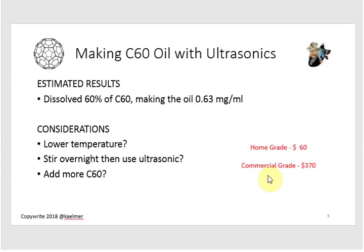Right after the video I poured the contents into the bottle I saved, which currently retails for $370. So: home grade for $60, off the shelf for $370. It's not the same saturation level, but I'm a good-enough home lab guy. This was my first experiment using an ultrasonic cleaner to make lipo-fullerene, and given everything that went wrong, I'm pretty happy with it.